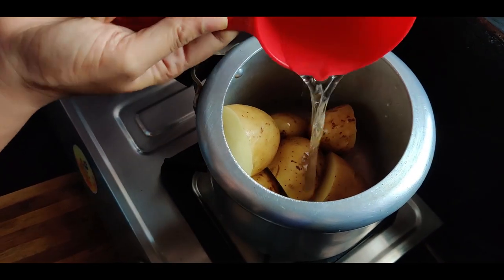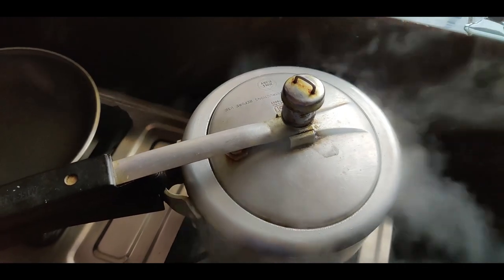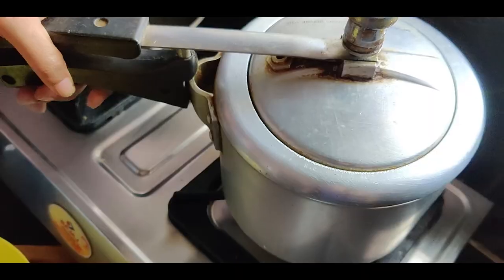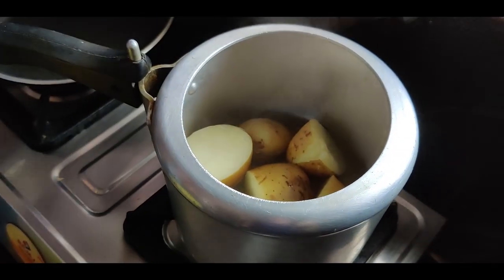Pressure cook for two whistles on medium flame, or until the potatoes are soft. Turn off the flame and let the potatoes cool down a bit before peeling them.